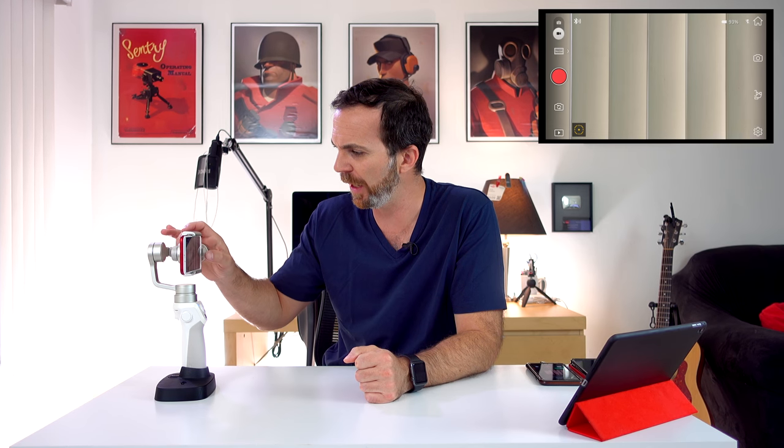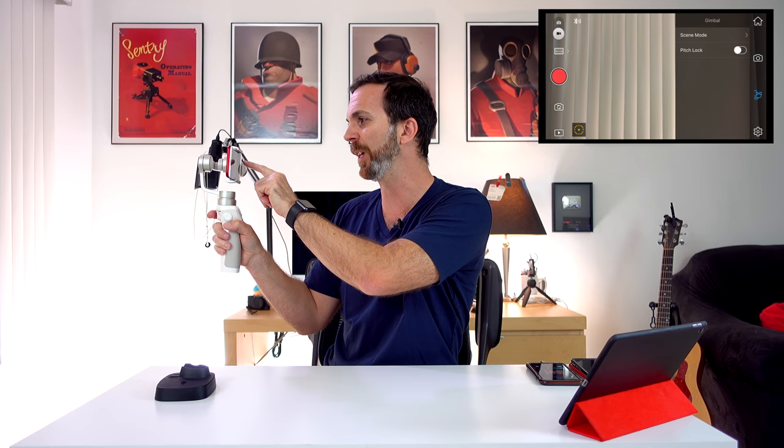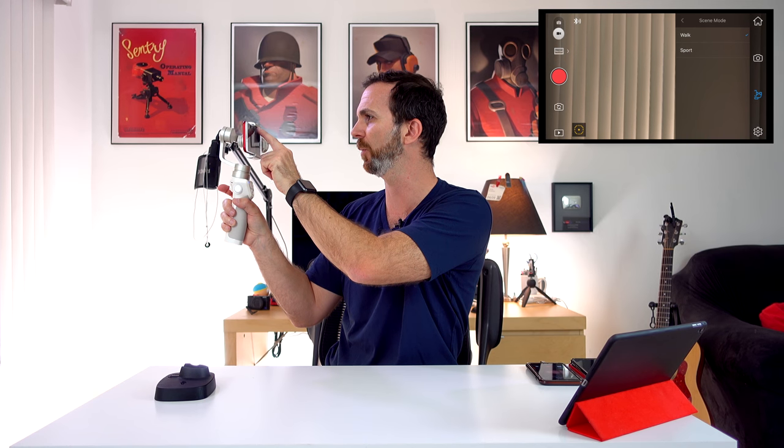Tip number 2: knowing your settings. In settings we have scene mode — you have to select the proper one. Is it walking or sport? In walking mode it turns left and right with a little delay, but in sport mode it follows as fast as it can and still keeps things smooth. Then we have pitch lock. Normally wherever you point the gimbal it looks there, but with pitch lock the pitch always stays the same, while left and right movement still follows. I don't personally use pitch lock because I use the trigger a lot.